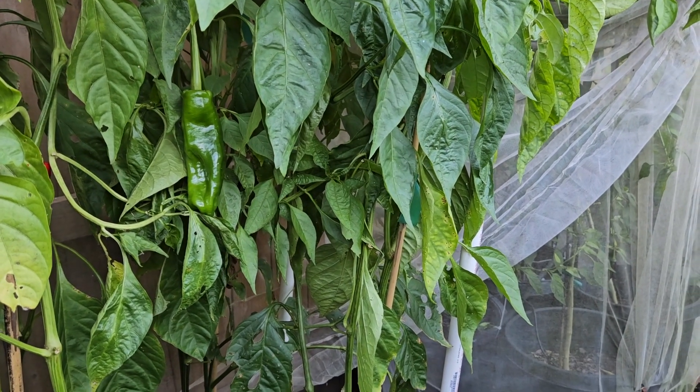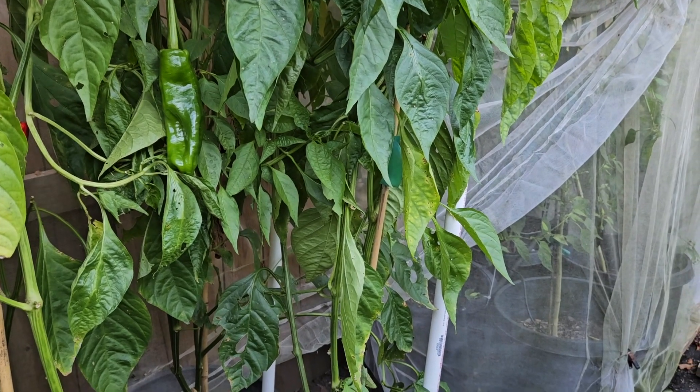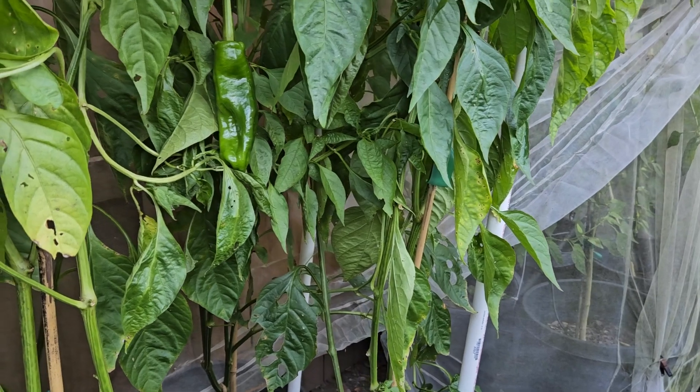And as a public service announcement — here comes our public service announcement, because we don't have any sponsors — how about that: get your children into the garden.